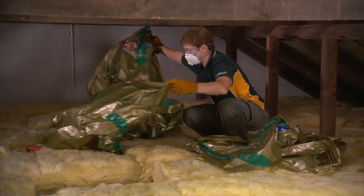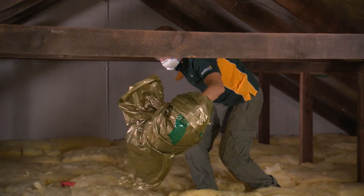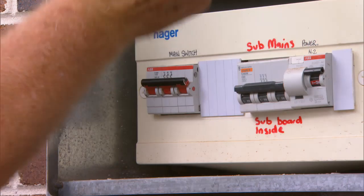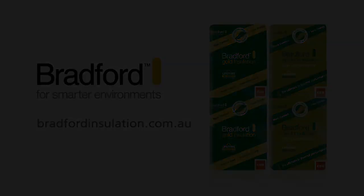When the job is completed, remove all packaging and tools from the roof space. You can then turn on the power at the fuse box. Congratulations! Now you can relax and enjoy your more comfortable and energy efficient home thanks to Bradford Gold Insulation.